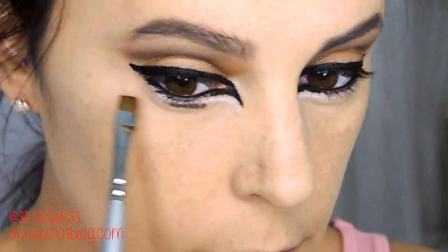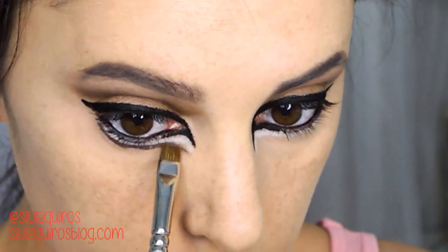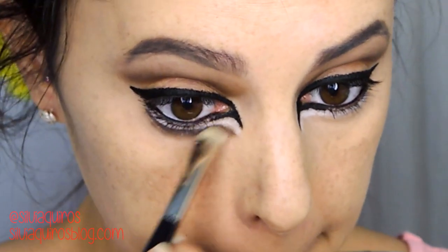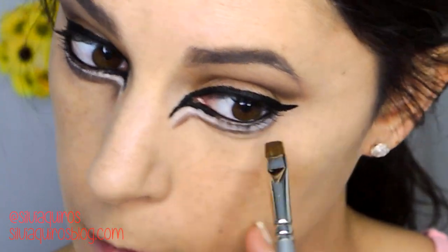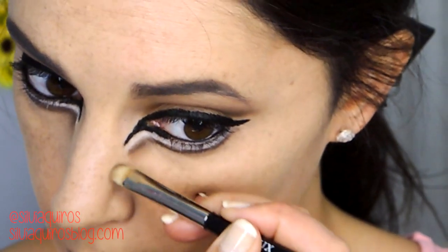Now I take back the darkest brown shade and apply it underneath the white, blending downward to create a fictional new bottom lash line. The white creates the effect of the waterline, giving a more animal-type shape to my eyes.